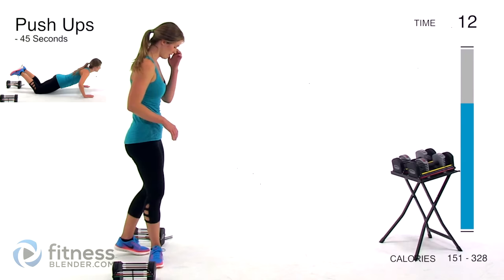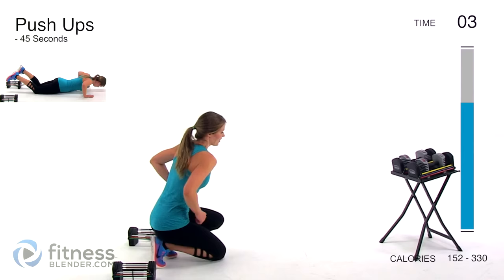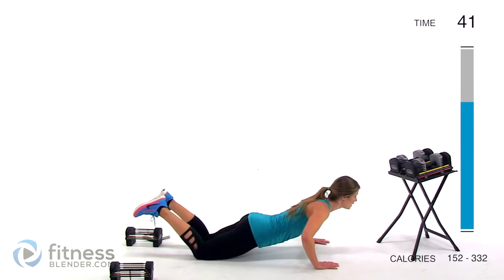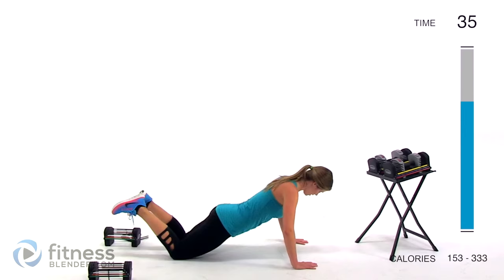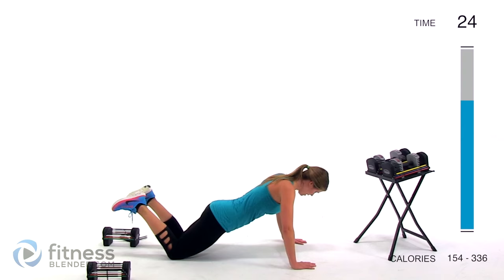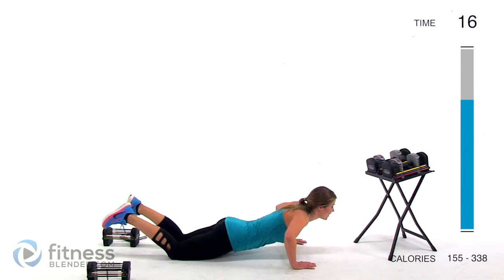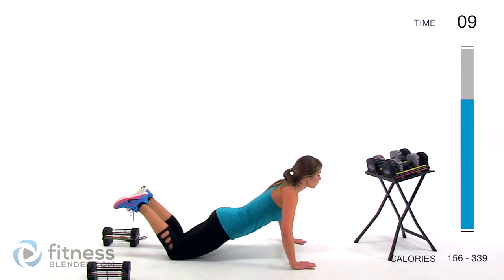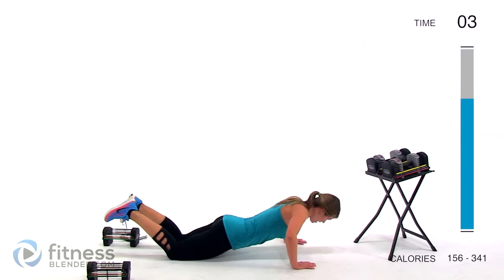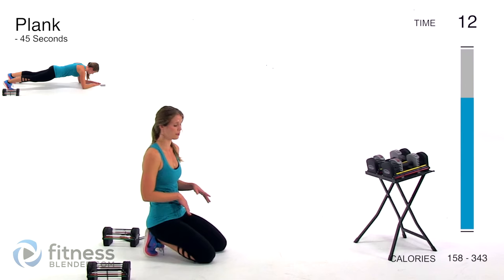Our next burnout round is push-ups — put those weights out of the way. In through the nose, out through the mouth. Push-ups, the hardest version you have left. Keep your body in a straight line, make sure you're not rounding your shoulders, pull your core nice and tight, and try not to lock out your elbows at the top. If you need to stop, just stay in a half plank position, catch your breath, and get back into it.